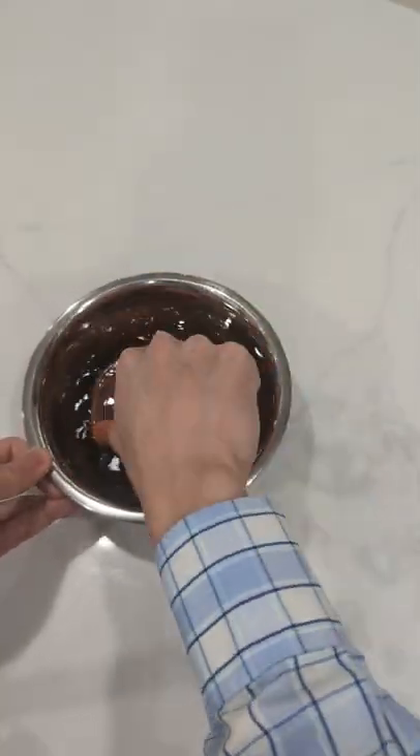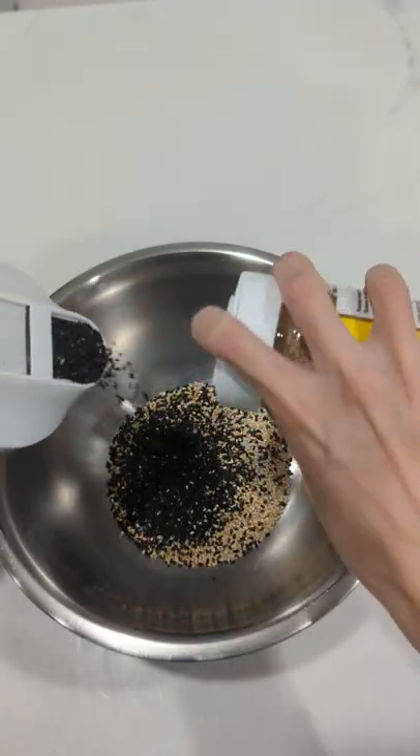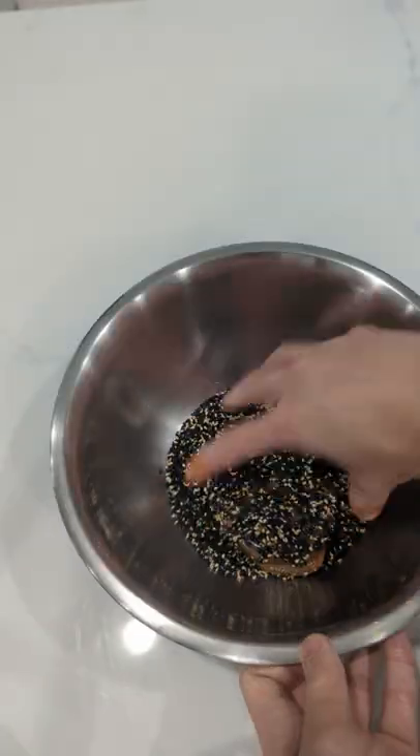Marinate and coat it well and leave it in the refrigerator overnight or a few hours. Then you want to coat it with sesame seeds all around.